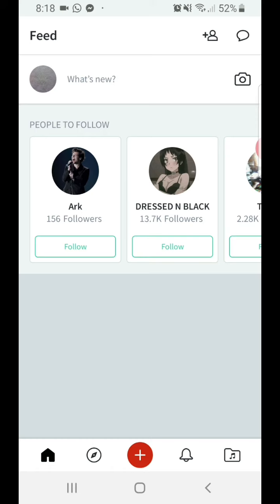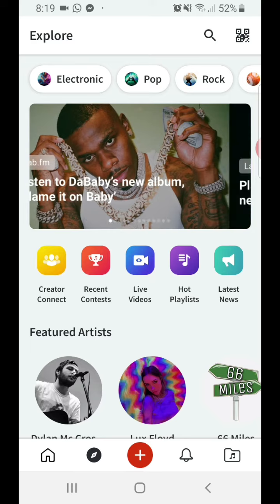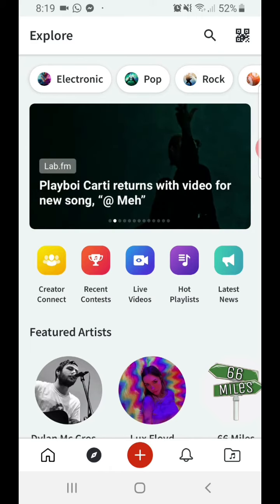The thing you need to do once you're in is go to this — it looks a bit like a compass, they call it Explore. It's the one in black here, not Home, but the compass one.